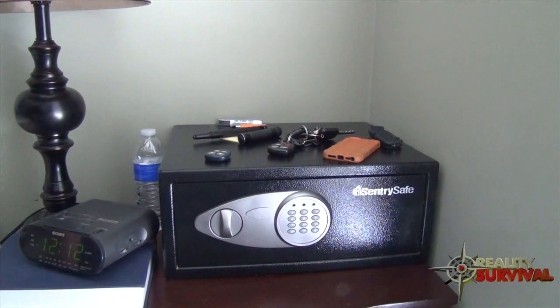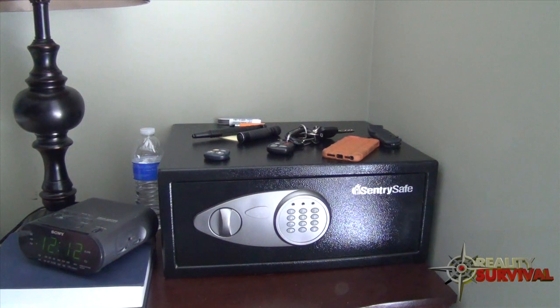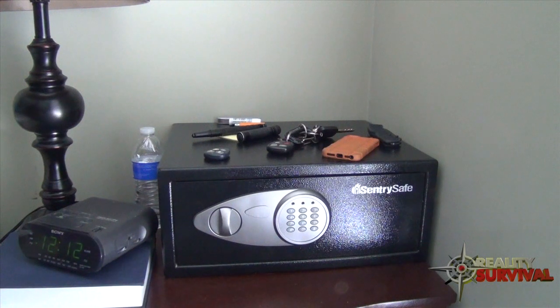Hey everybody, this is JJ. I have a quick urban survival tip for you, designed to address the scenario of somebody breaking into your house.